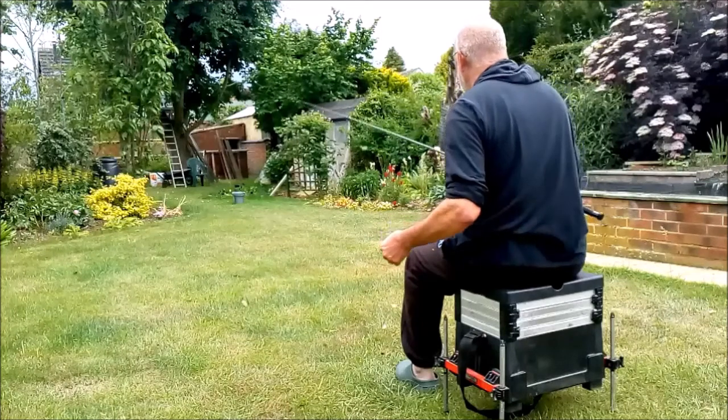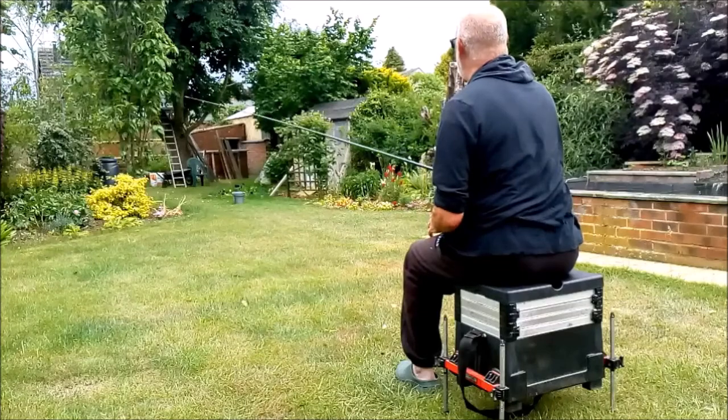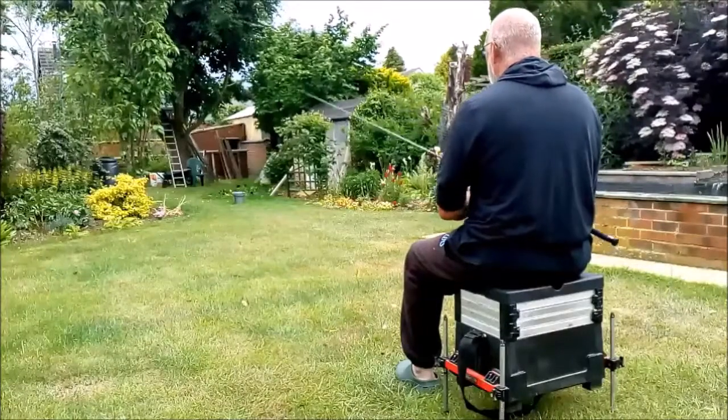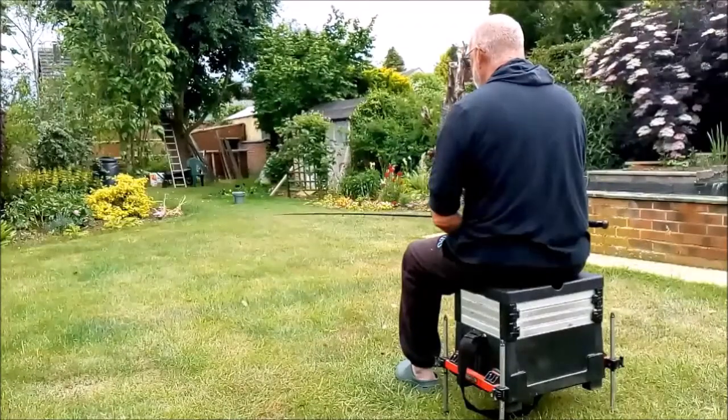Here you can see I'm aiming at a bucket down the garden, and basically what you see is that I swing the feeder back towards me and then sort of flick the rod forwards whilst holding and even pulling slightly the line with the left hand.